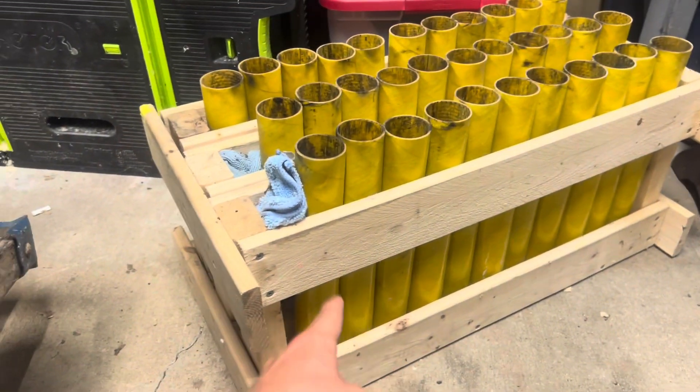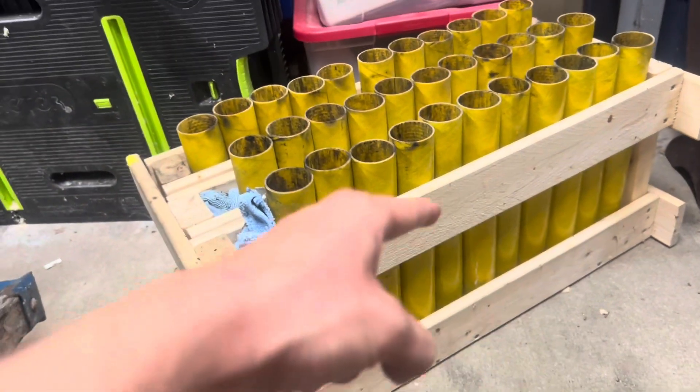If you're looking for how to build a rack like this, then you clicked on the right video — let's get right into it. To start off, you're going to need some 1x4, which is going to act as the sides to hold the tubes in.